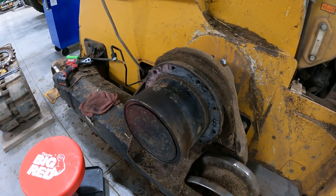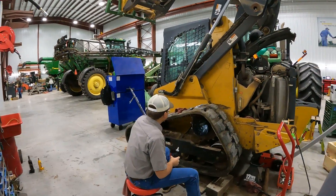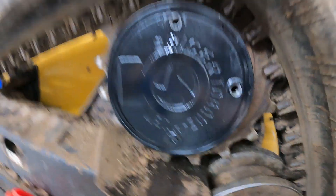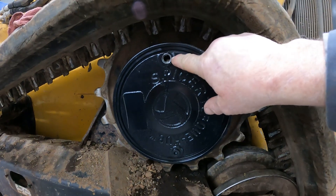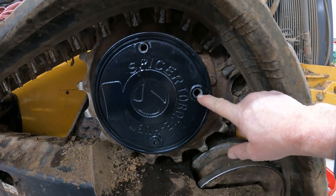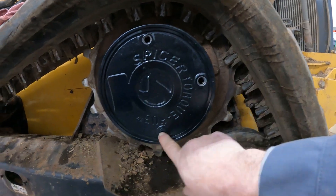After we get that planetary installed and get it ready, we're going to talk about lubrication on these planetaries on this 333E. We've got the hub installed and it's in a position where we can fill this planetary with gear lube. You can see the plugs are lined up — this would be your fill, this would be your check for your level, and this would be your drain.